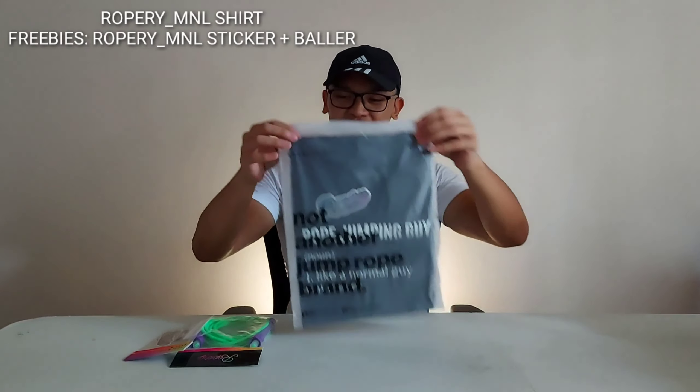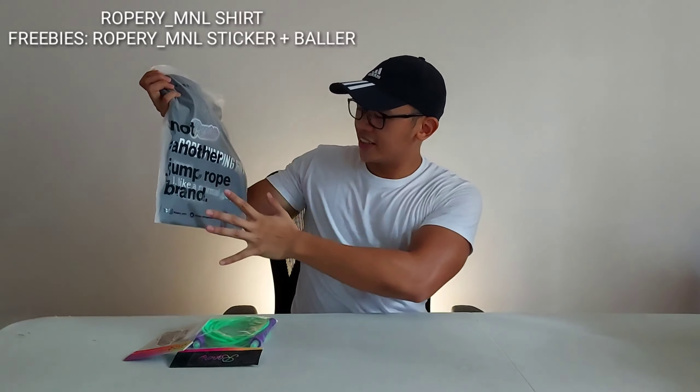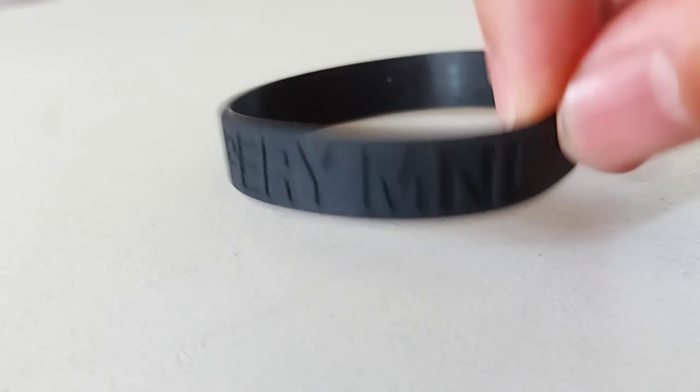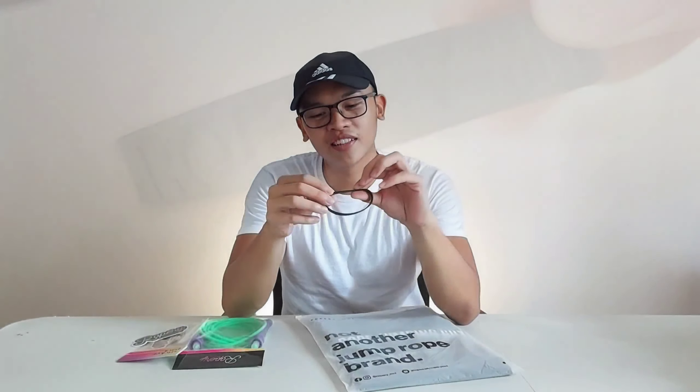They also gave me this shirt. Sa harap, it says 'not another jump rope brand.' Another sticker. Medyo masagana sila. And meron silang baller — tagal ko nang hindi nakakasuot nito, guys.